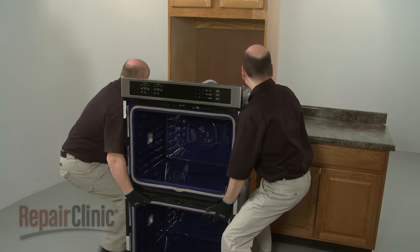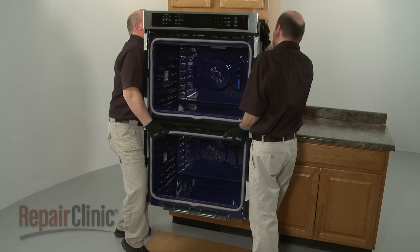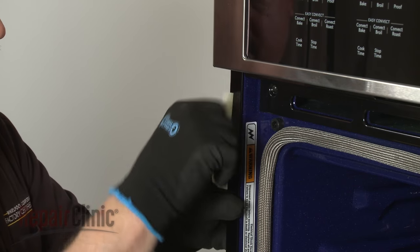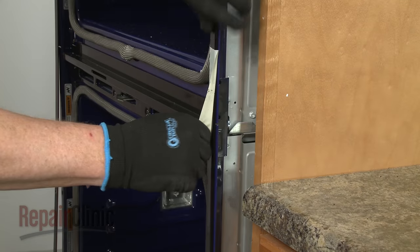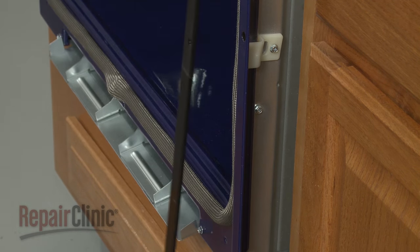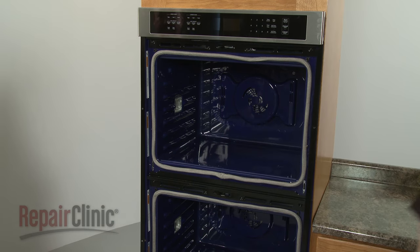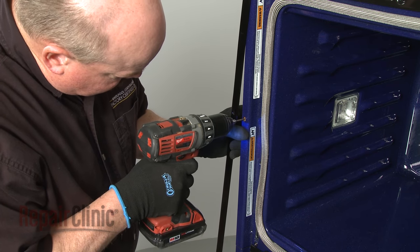Have two or more people use the oven opening to lift the appliance and set it in the cabinet. Remove the tape securing the black trim pieces to both sides of the oven frame. Push against the seal area of the front frame to fully position the oven in the cabinet, making sure the appliance is centered. Using a 1/8 inch diameter drill bit, drill through the holes in the frame to create pilot holes for the mounting screws.